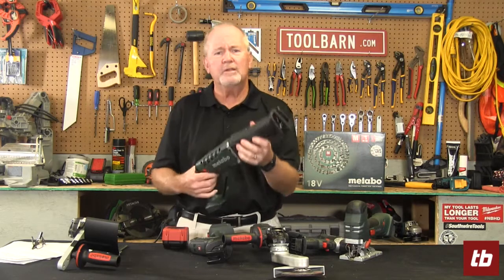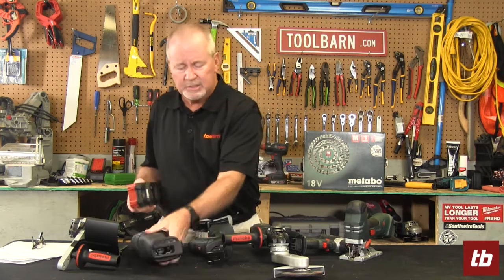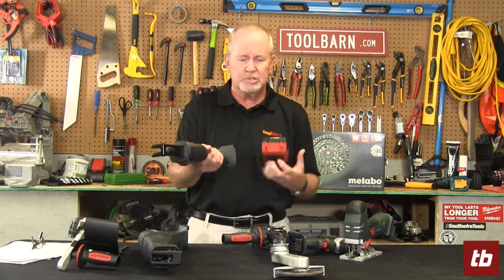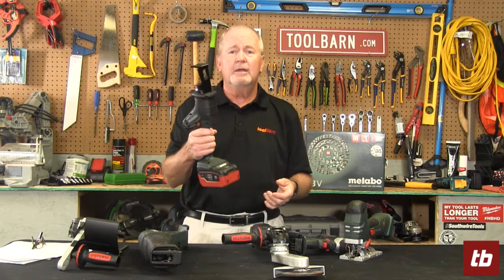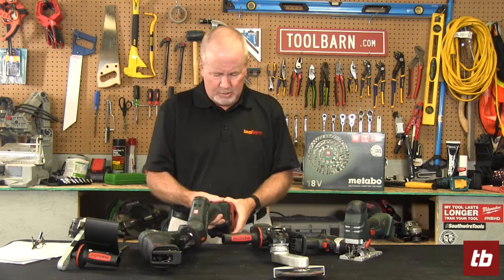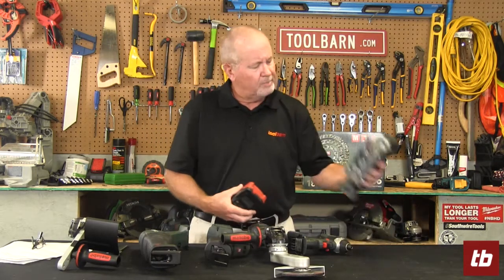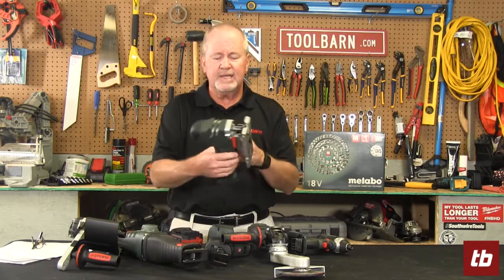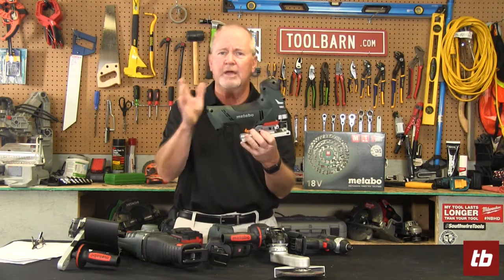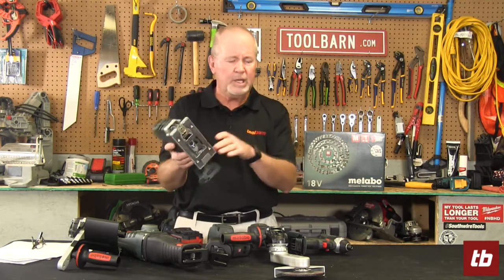There's a reciprocating saw — a fairly standard-looking one, but again using the same battery, same charger, same platform. There's also a one-handed reciprocating saw, which is really handy depending on what you're working on. And there's a jigsaw — this thing is nice and manageable, with a different handle configuration than a lot of jigsaws. It's really comfortable to hold and it's multi-speed.